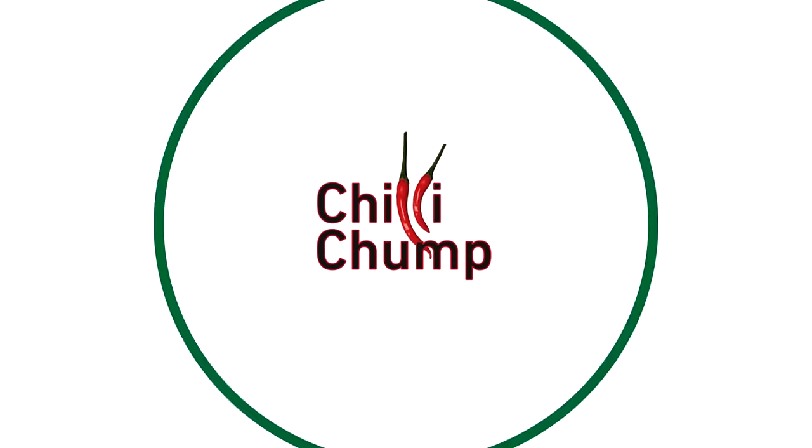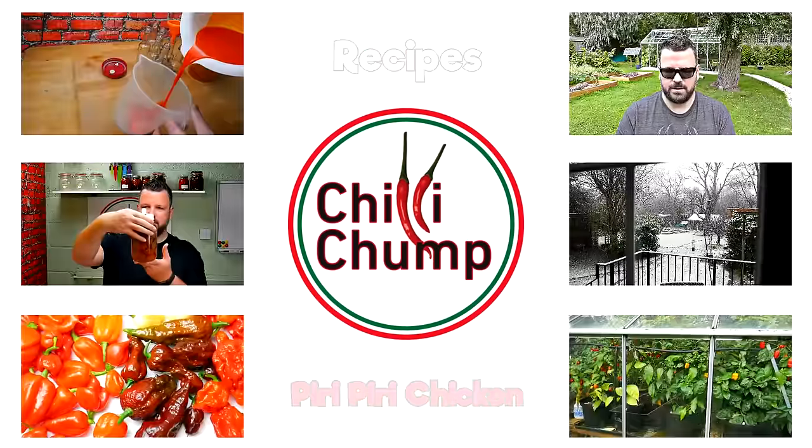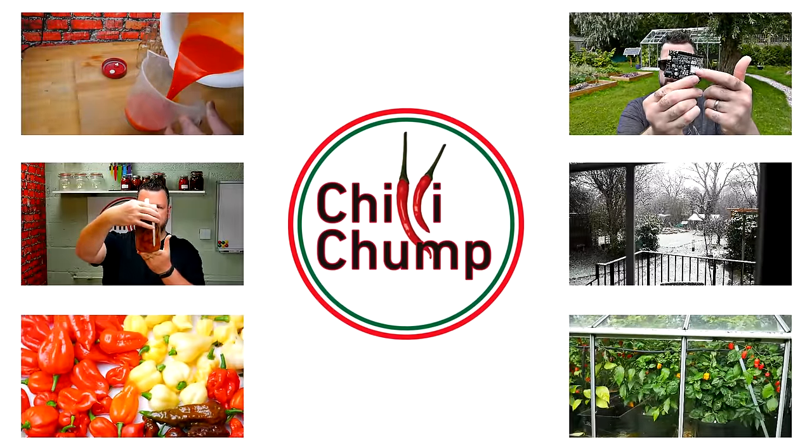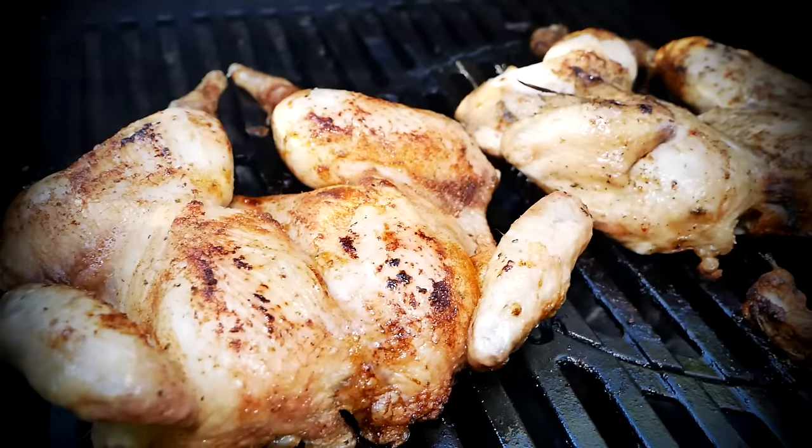In today's video, we're going to be making one of my favorite dishes, peri-peri chicken. Peri-peri chicken is a Portuguese dish. It's a dish I've been eating since as long as I can remember. It's very versatile, very easy to make, and you can cook it inside the oven, you can grill it on the stove, or my favorite way is doing it out on the barbecue.